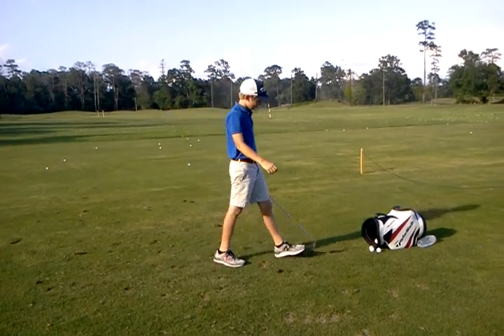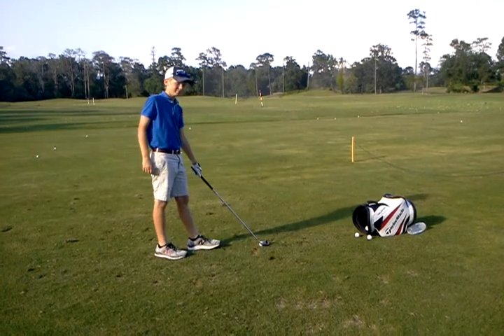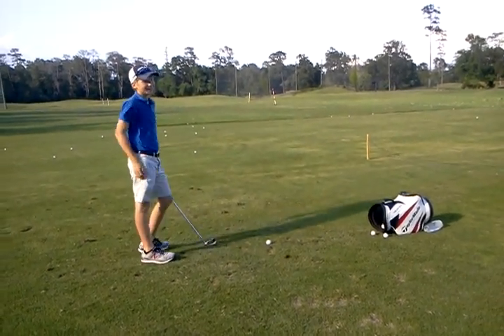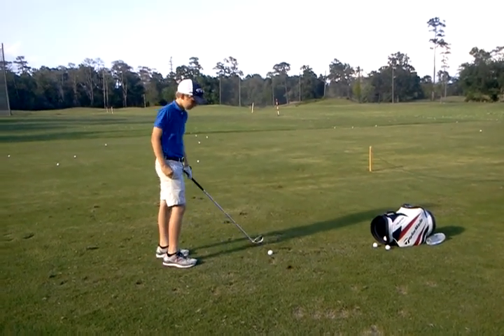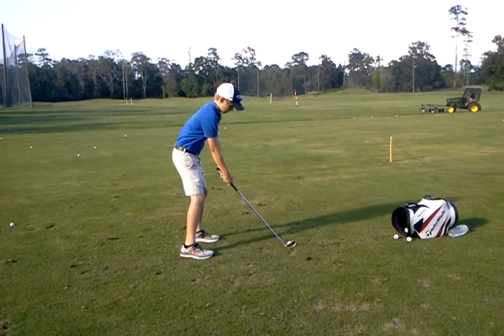Awesome. How'd that feel, Trey? Weird? Does it feel like all arms on the downswing? Yeah, and it's not. How much effort is it? That's exactly it. I like that, Russ. Load and then let it go.